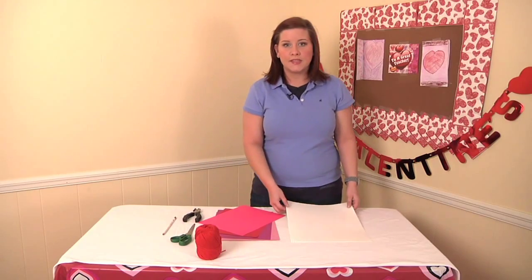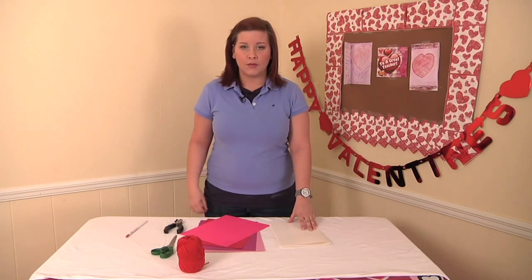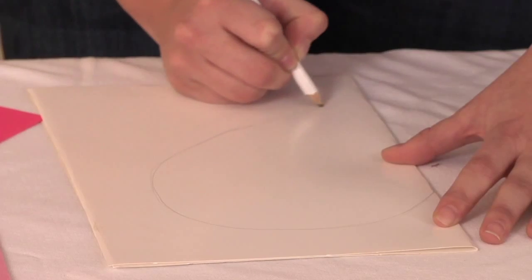Our first step is to take our poster board and fold it in half. Once we've folded our poster board, we can then make a half of a heart-shaped design with our pencil.